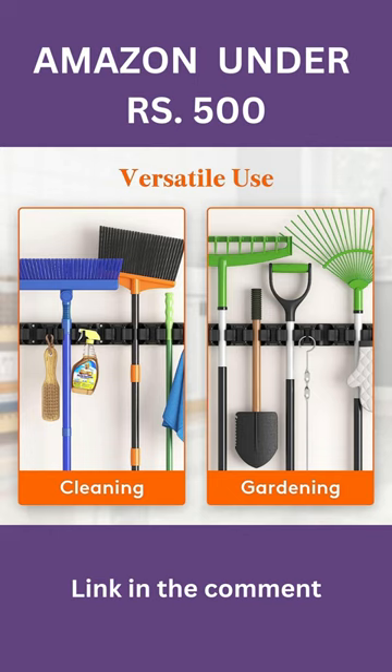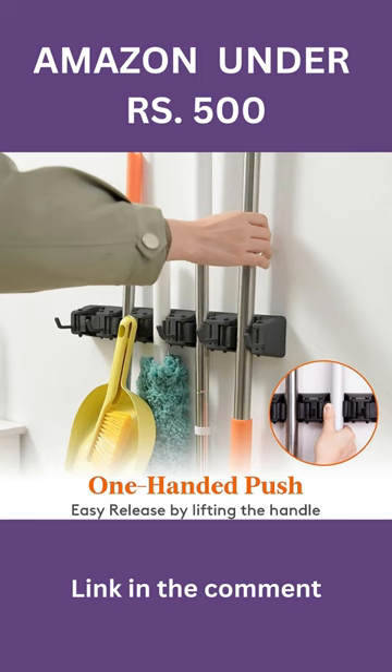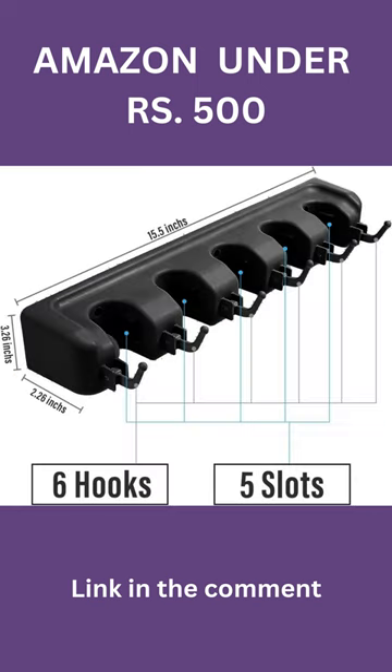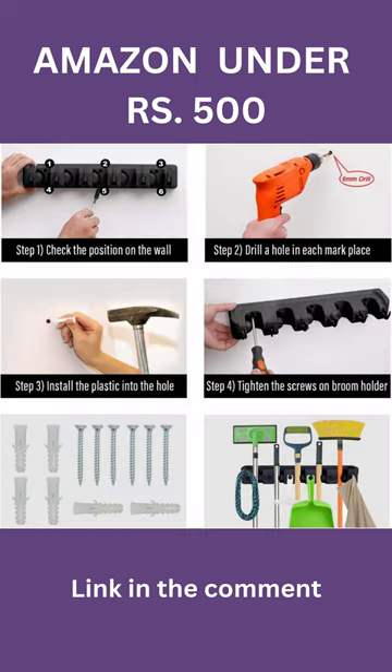With 3-unit clamps and 4 utility hooks, it can handle everything from mops and brooms to wet sprayers and more. Find the link to this fantastic product in the comments below. Don't miss out on this amazing deal. Get your mop and broom holder now for a clutter-free, organized home.